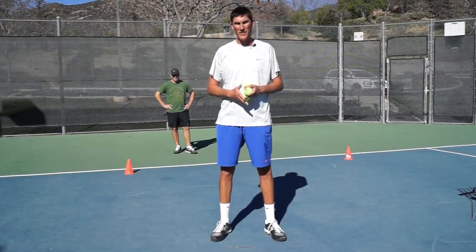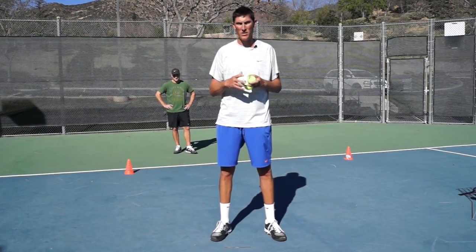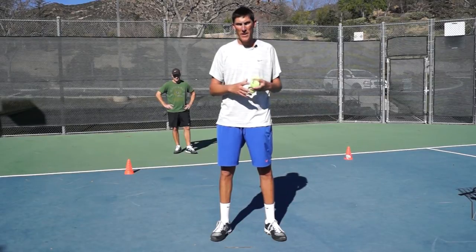Hey guys, Brady here with your daily tennis lesson. Got a really great footwork drill for you guys to practice. You will need a partner for this. We call this the figure eight drill.